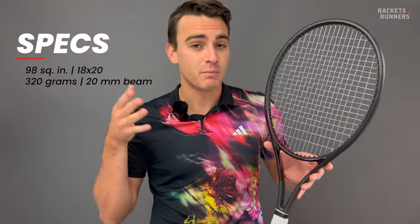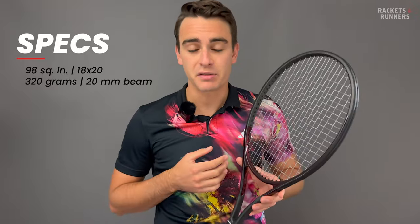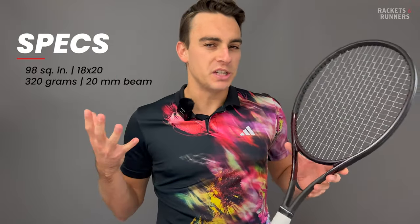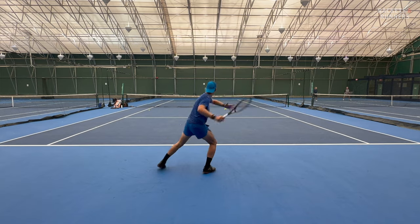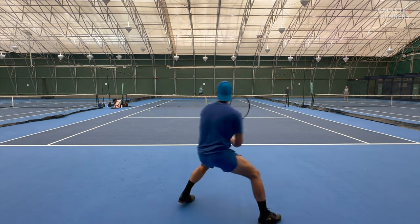It is a 98, so it's not impossible to use, but it has an 18x20 string pattern, it's pretty heavy at 320 grams, and it has a paper-thin 20mm box beam. So what's the point of the Prestige? Well, it actually has a very important role to play, and I'm super happy that Head hasn't scrapped it after all these years. It's one of the last true classic control rackets out there, and there's a lot of players still looking for that.